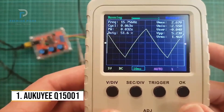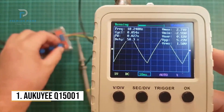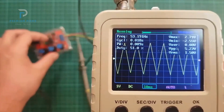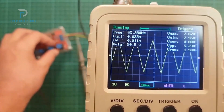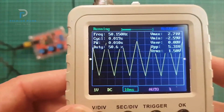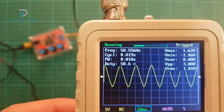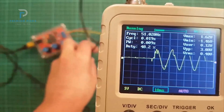Number 1: Aukui Q15001 Handheld Digital Oscilloscope. If you are diving into electronics or signal diagnostics and need a simple, effective, and affordable tool, the Aukui Q15001 is a great choice. This mini-portable oscilloscope is compact and ready to use straight out of the box, saving you the time and hassle of assembly. It's a completely assembled machine — not a DIY kit — which is perfect for beginners or hobbyists who want a plug-and-play experience. One of its standout features is the upgraded sensitivity range of 5 mV per division to 20 V per division, enabling you to capture both low- and high-voltage signals.